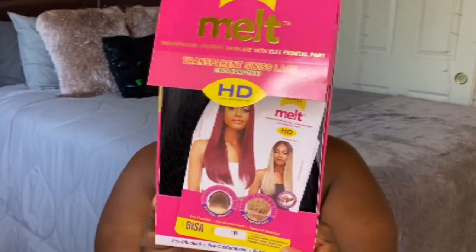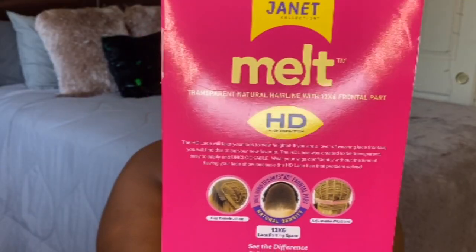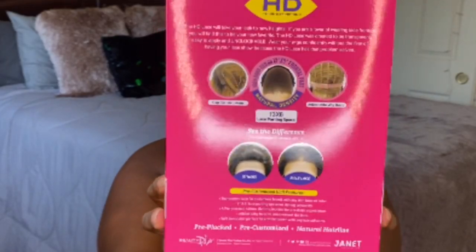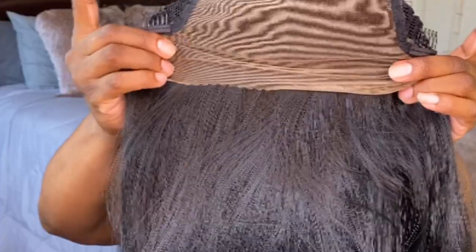It's part of their Melt Transparent Natural Hairline 13x6 frontal part line. It does have transparent Swiss lace, 100% hand tied. I have this in the color 1B.